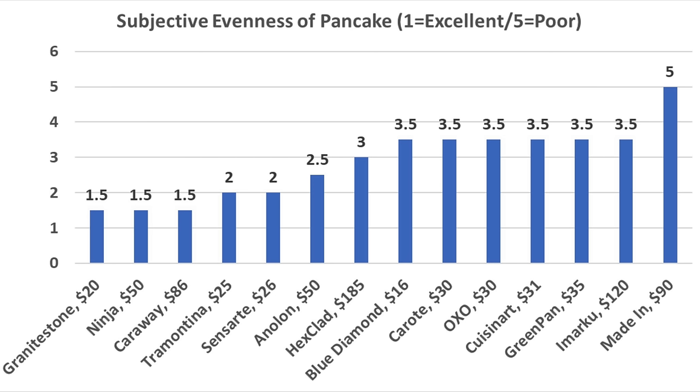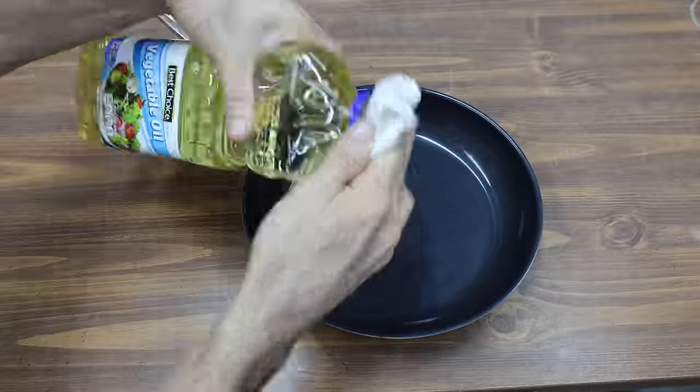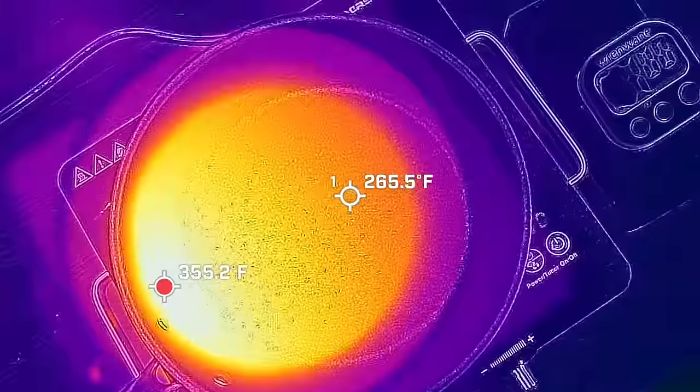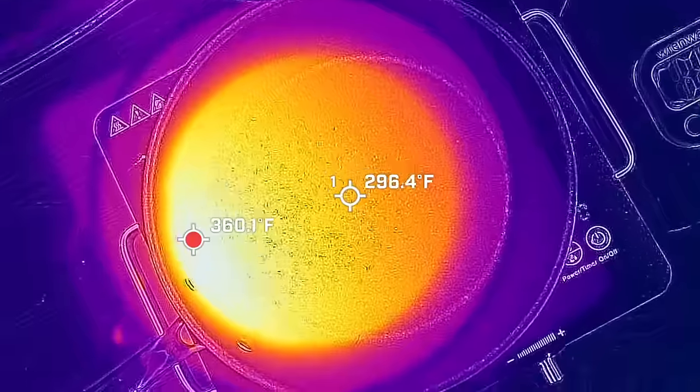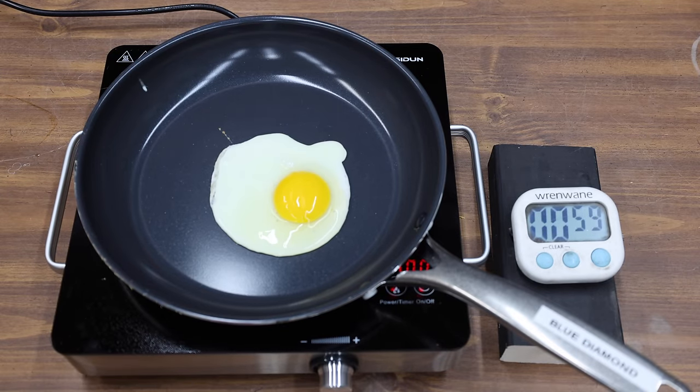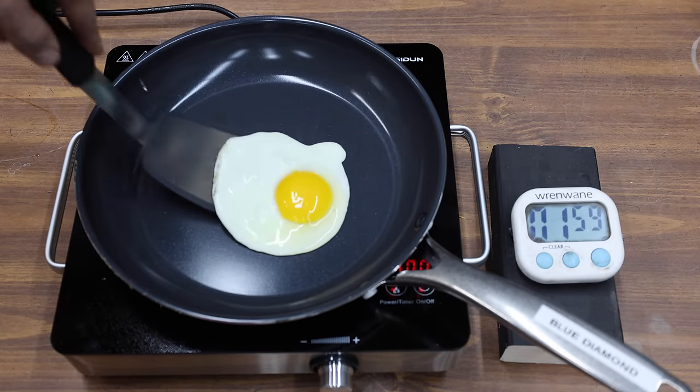The Tramontina and Sensart also performed very well with a rating of 2. I've once again applied a light coating of vegetable oil on all the pans. So let's see how the pans perform frying some eggs. I'll allow the center of the pan to reach approximately 300 degrees Fahrenheit before adding the egg. At the 2 minute mark, there was only a small amount of stickiness when lifting the egg off the Blue Diamond.